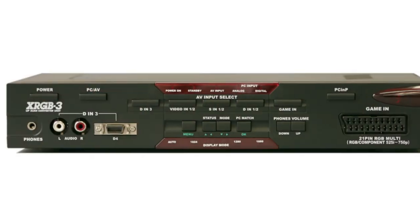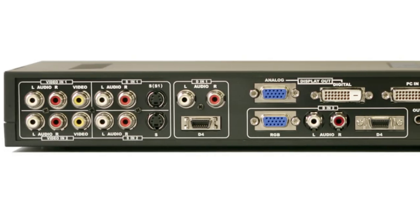Granted, all HDTVs aren't created equal. It depends on the scaler that's built inside your HDTV how good the quality will be. You can also buy external scalers like the XRGB, which you can input an old console and output HD, and it actually works pretty well.